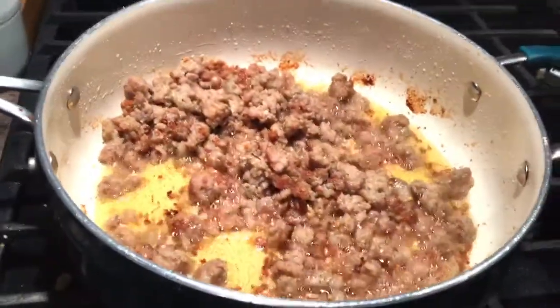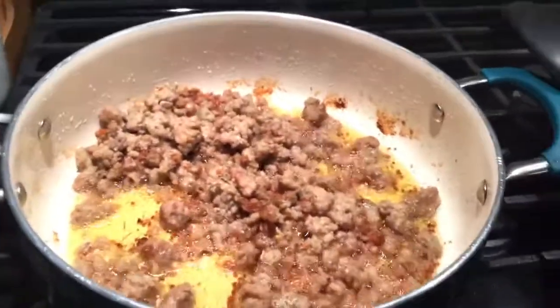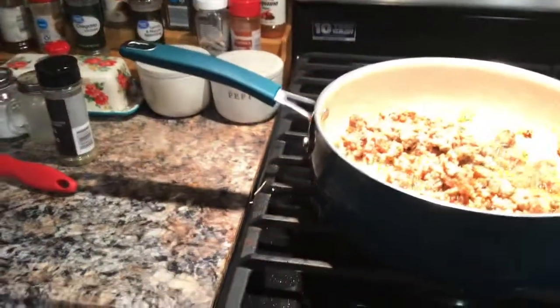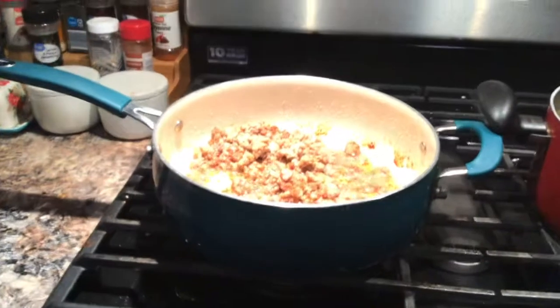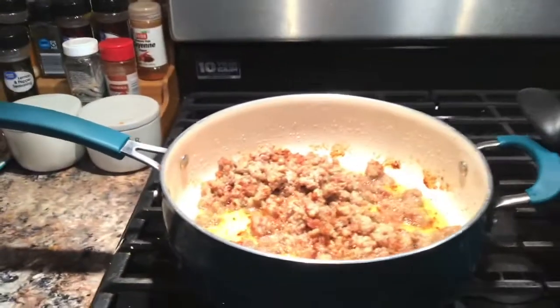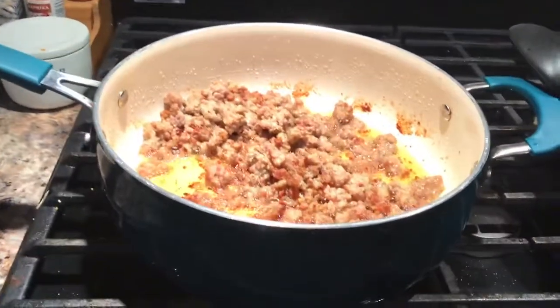Here's the sausage cooking up. I shut it off because I was going to add the marinara to this, but I'm not going to do that. I'm going to put it in one of my casserole dishes and make it more like a baked ziti, but I'm going to put different things in it — some cream cheese, some heavy cream, and the sausage. I'm going to put gravy in it to mix it up. I'm definitely creating with Linda tonight, guys.